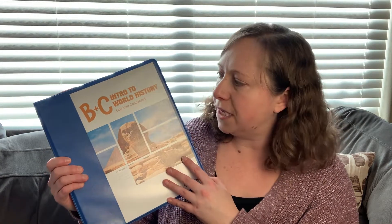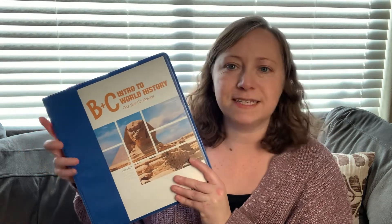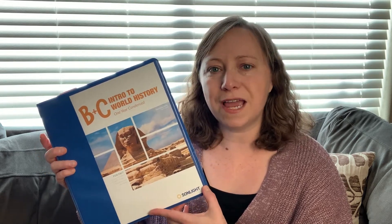Today I'm going to be going over a review of Sunlight Levels B and C, Intro to World History. I'm going to be talking about why I chose to do this with my family, why we are on year one and a half of working through this, and why you may or may not want to choose Level B and C for your own family. I have not seen any reviews of the condensed Level B and C, so I wanted to go through, talk about it, give you a flip-through, and show you how it's going for us so far.